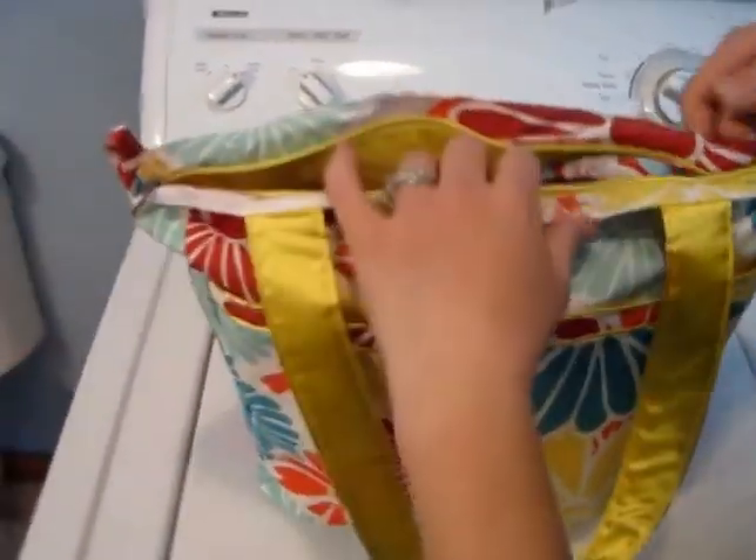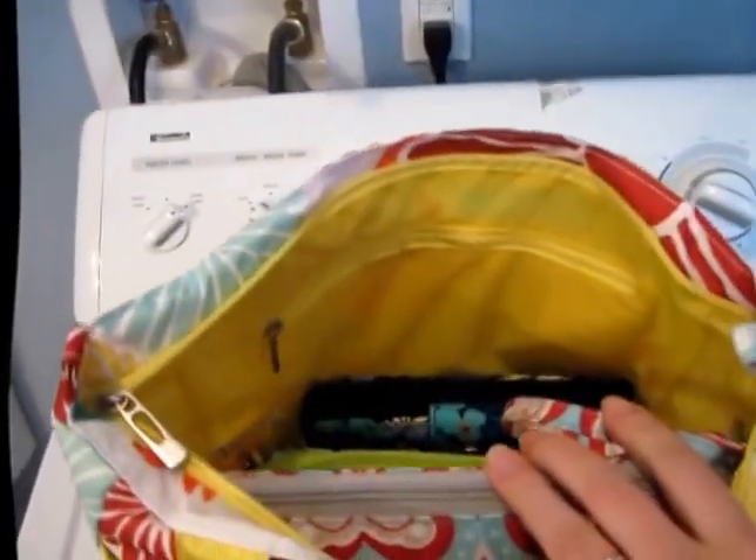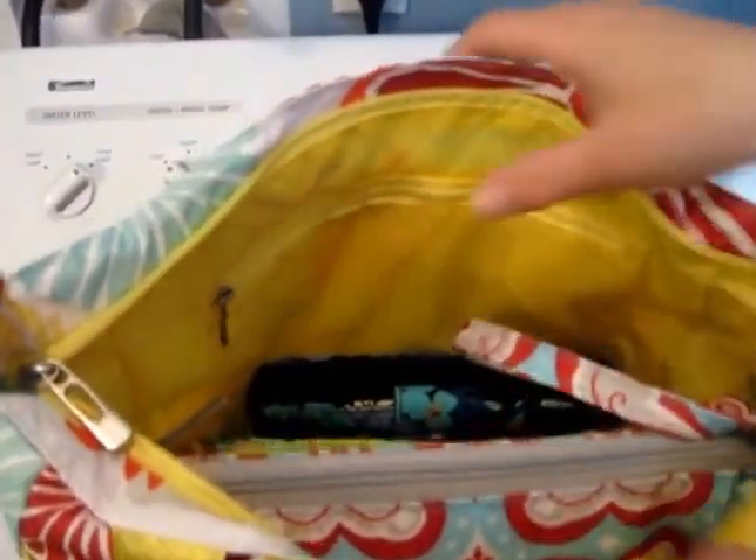It does zip up, which I love, and there is a zippered pocket here on the back. That's a pretty good size, but I don't currently have anything in there.